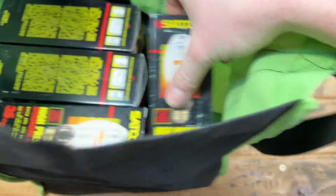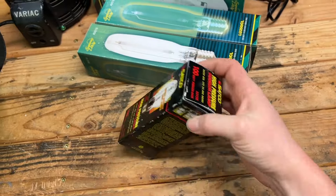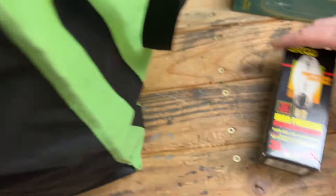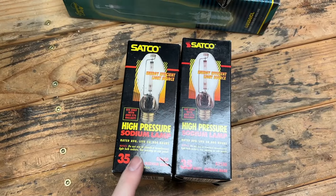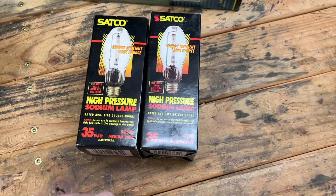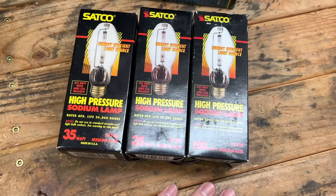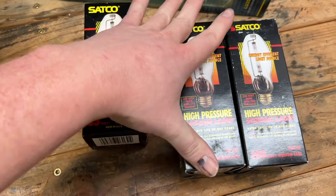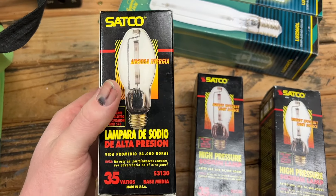And then we have a Satco 100-watt high-pressure sodium bulb — again, 50 cents, who can complain? And the rest of these are 35-watt high-pressure sodium bulbs. Now there are two different kinds here — they're all Satco, but two different styles of packaging. This one's a little older and a little shorter, and then this one is newer. The 100-watt one is the taller package as well. So this 35-watt one doesn't really say anything about where it's made, but this one's made in China. I want to say this one's made by a different manufacturer.